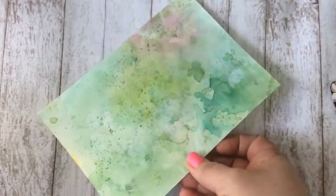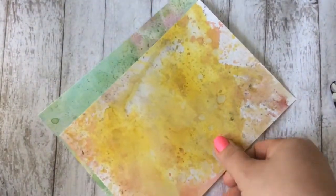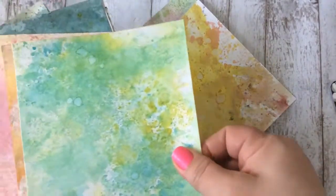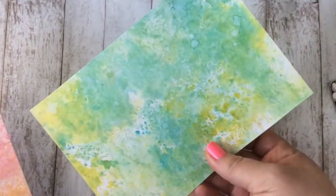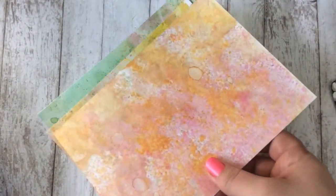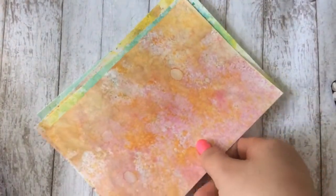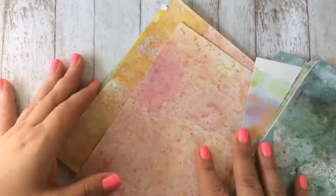I made some of these for myself and then I had ones that are sort of doubles — every little part is unique, so I had extras. Maybe somebody is interested in purchasing these. They take quite a few sheets — I didn't even count them, we'll count them as we go.